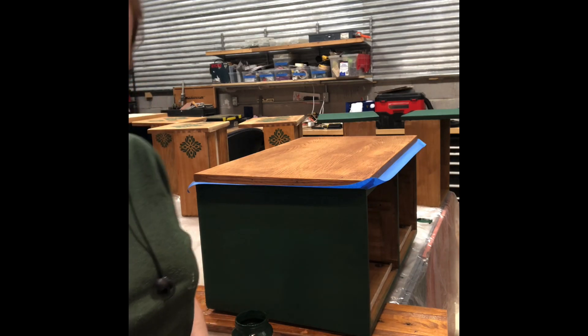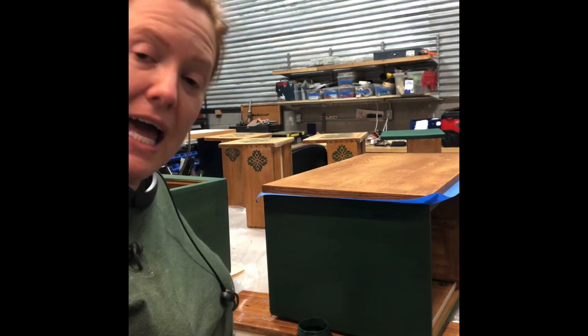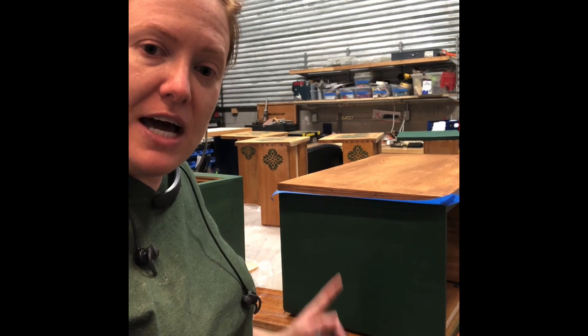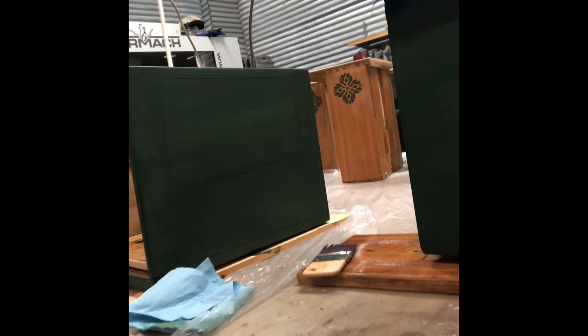Wait two hours for this to dry, and then if you'd like to add a third coat you're more than welcome to — most of the time two will do. Here's what it looks like after two coats: good coverage. This is what it looks like with one coat, and that is the second coat.